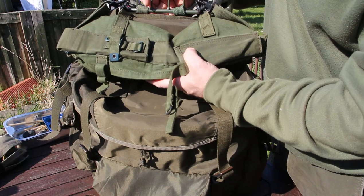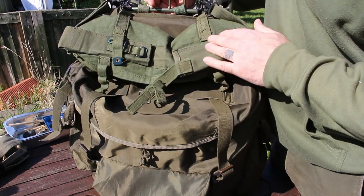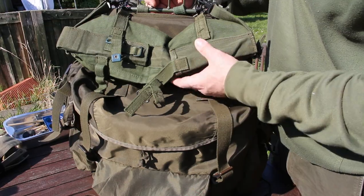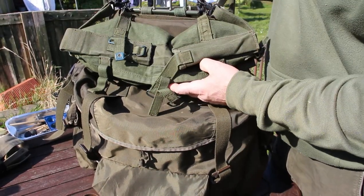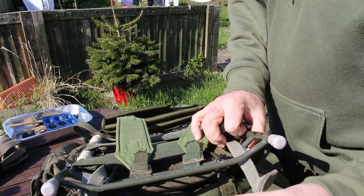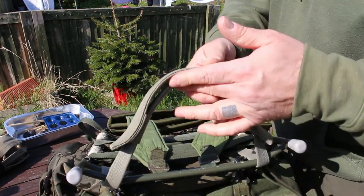On top here — this doesn't come with it, but I showed this in my last video — this is where I keep my big knife away from the public so no one can see it. And then on top I put a big handle on it. It's like overkill, but it's a nice size handle.